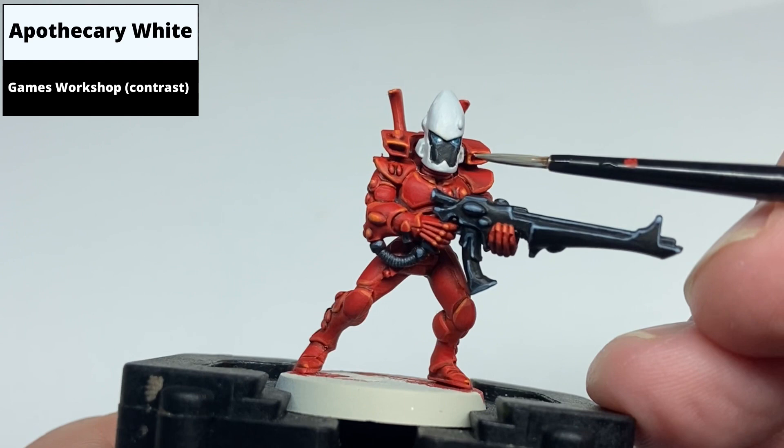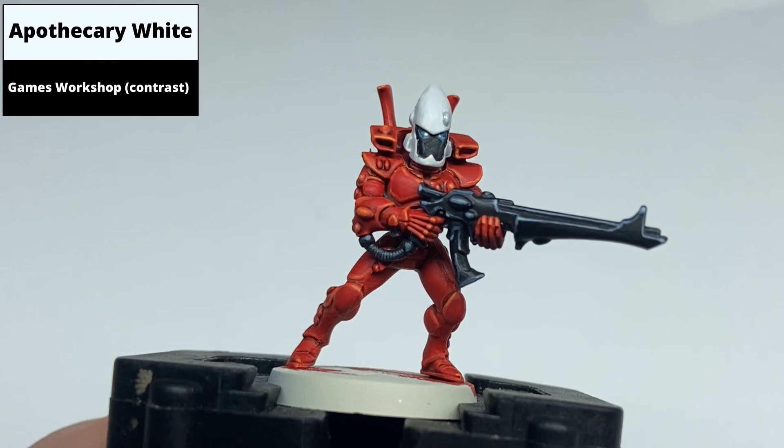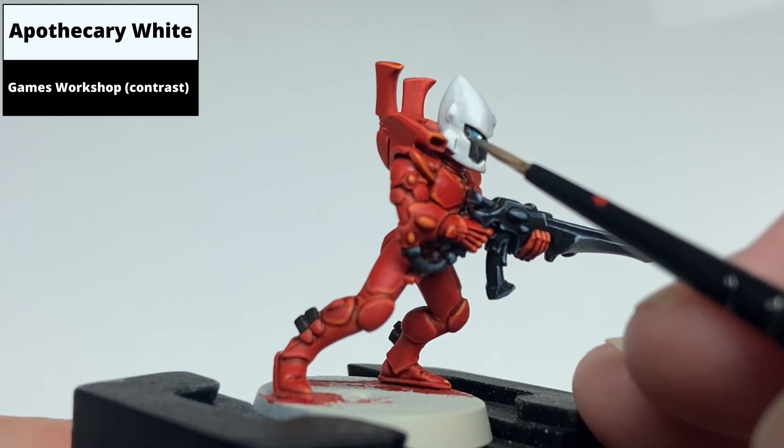Recess shade the white armour with Apothecary White. Even though this is a white contrast paint, it can still look quite stark. So in this example, particularly on the bump on the forehead, once the paint has been applied, I then wicked away all paint from the brush and tried to feather it out so it's not as stark a line around this area when it dries.